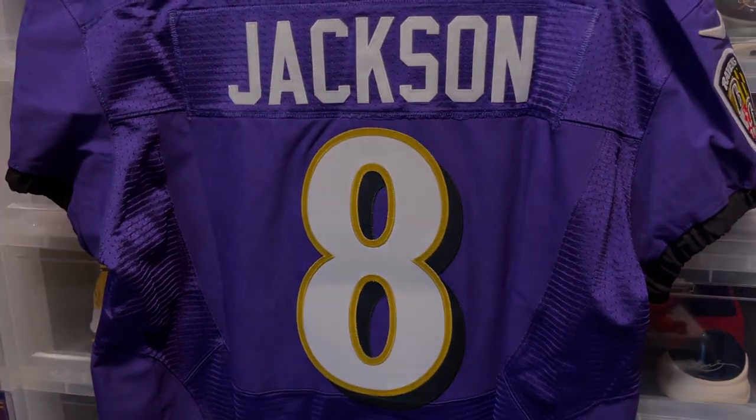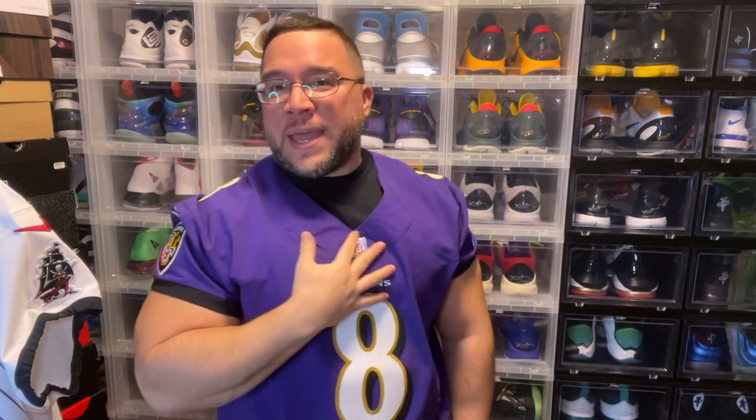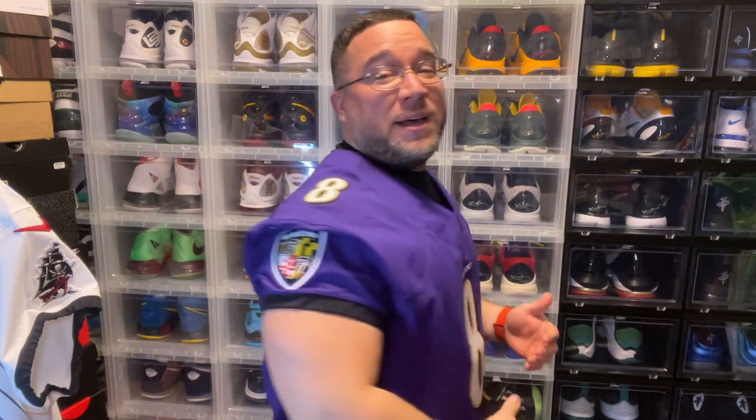All right, let's turn the camera around and try this jersey on so you can see how it fits. Here it is guys — this is the speed machine Lamar Jackson authentic elite jersey, and I'll be honest with you, this jersey fits great. The collar is really nice; that NFL shield logo, as you guys can see, is just a really nice look. The eight is really dope — this is a really really nice jersey.